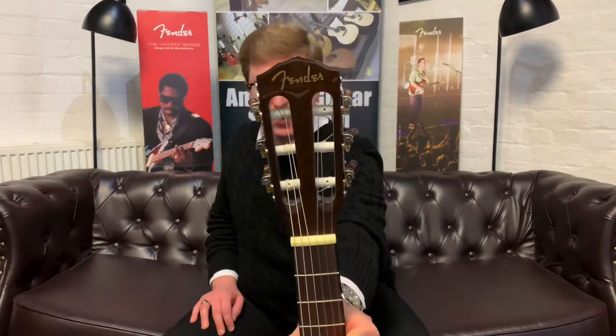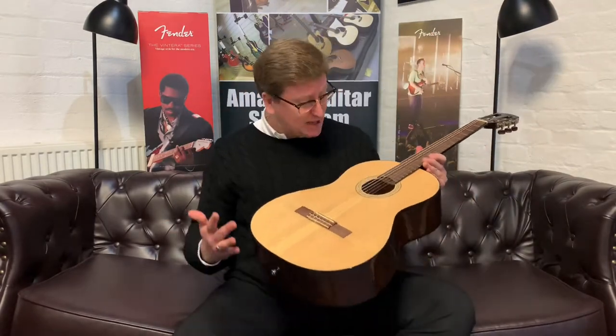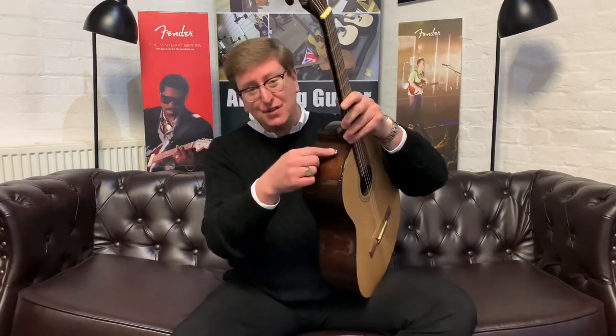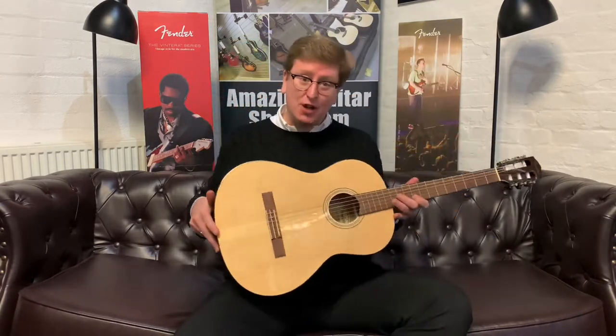This guitar is really good. The build quality is brilliant. I love the classical style machine heads — you can really see the pearloid design to them. The finishing is great and it's got the Fender logo on the headstock as well. Lovely solid spruce top. When you see the price of this guitar, it is a lot of guitar for the money, with some really nice appointments, even things like having a strap button on the body.